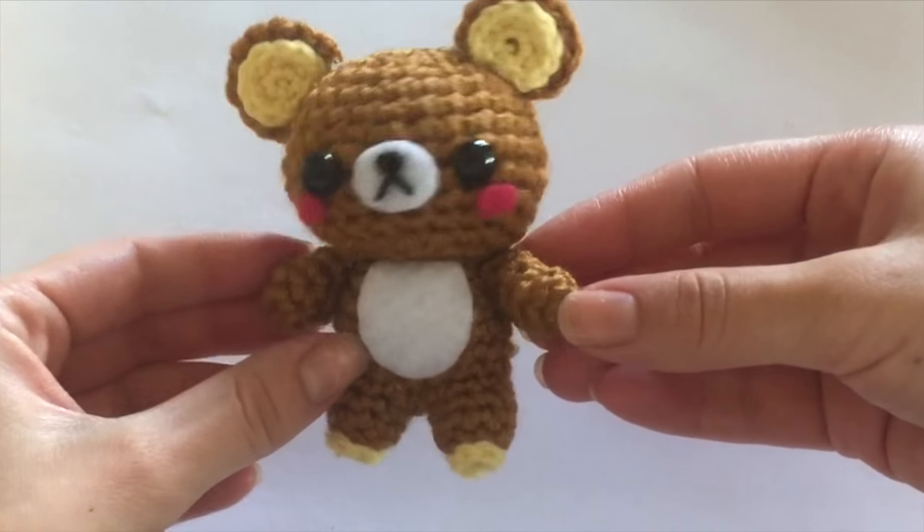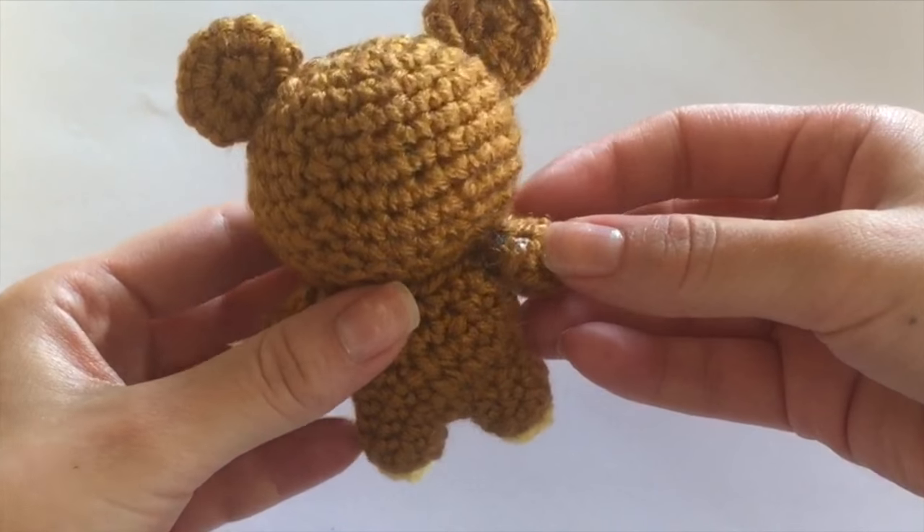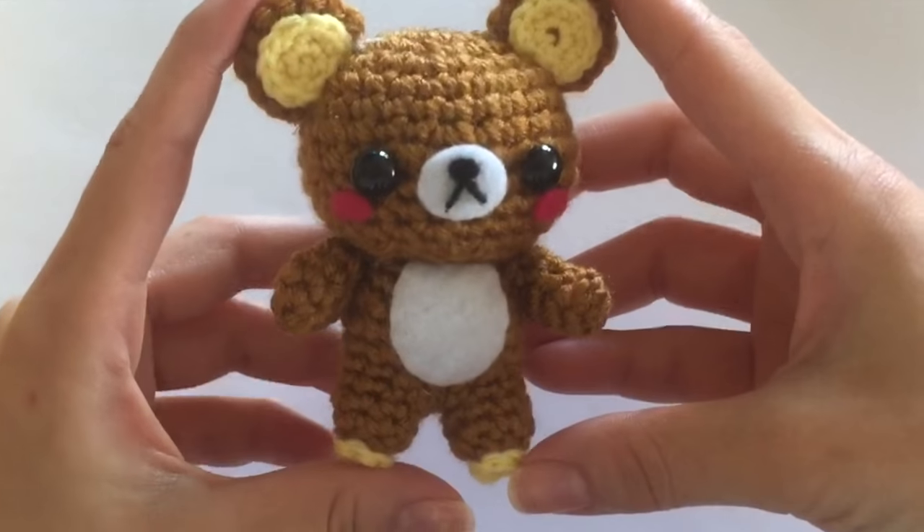Hi everyone, it's Mio and I have a tutorial for you today. I'm going to show you how to crochet this really cute Rilakkuma bear.